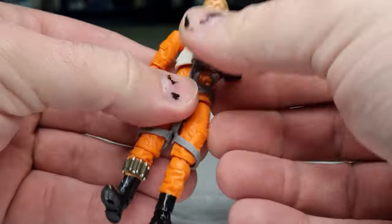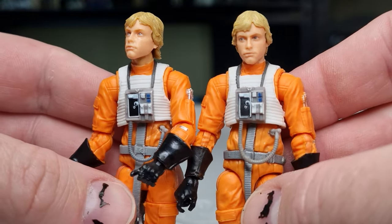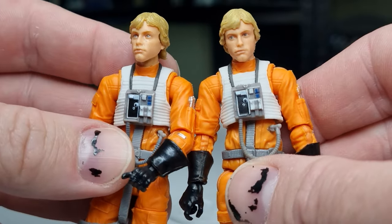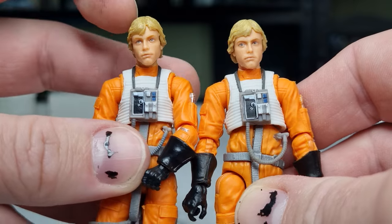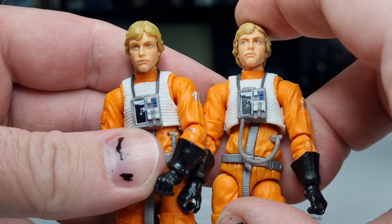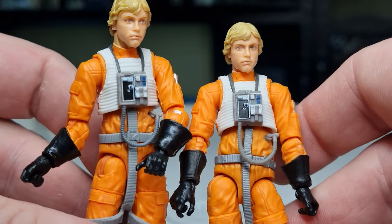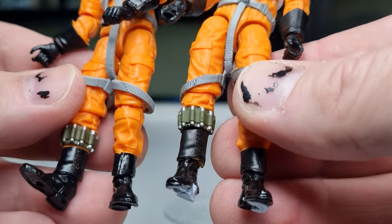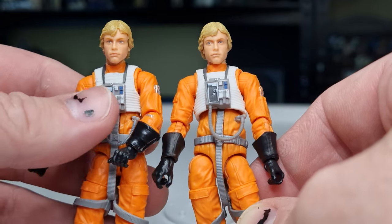Let's do a little side by side between this and the three-pack release. The oranges are pretty much the same - not much between them. The head sculpts are the same. On the old one, his eyes are just printed slightly off to the side, so it looks like he's doing a little bit of a side glance. But otherwise there's no difference whatsoever between these two figures.